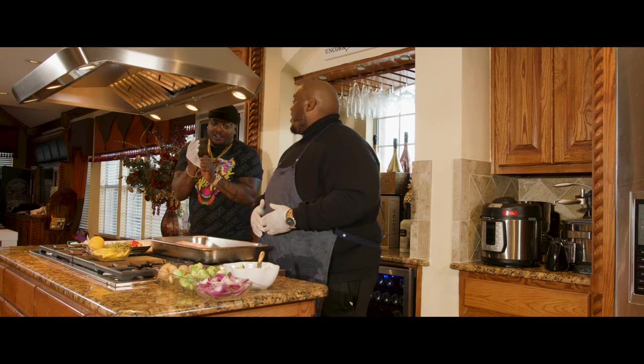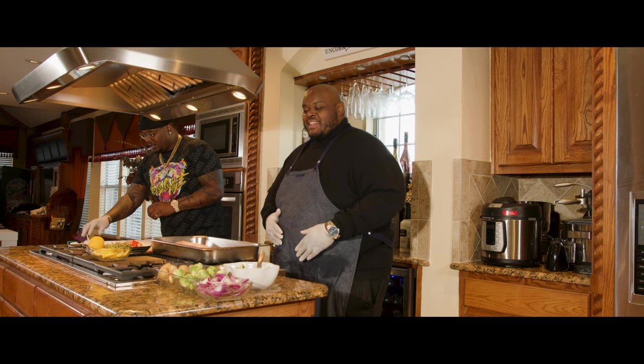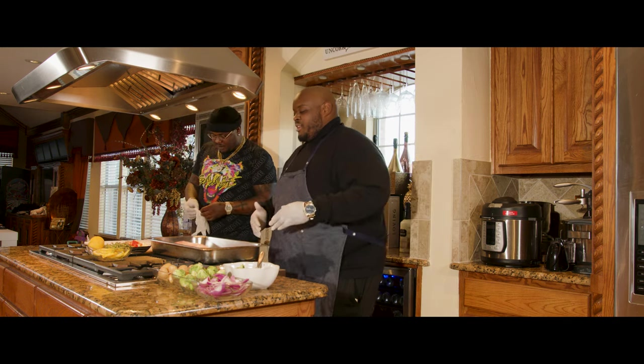I'm the one in the kitchen, man. I done got around in a couple kitchens. Hey, that's what I hear in the streets, man. I'm a chef, you feel me?